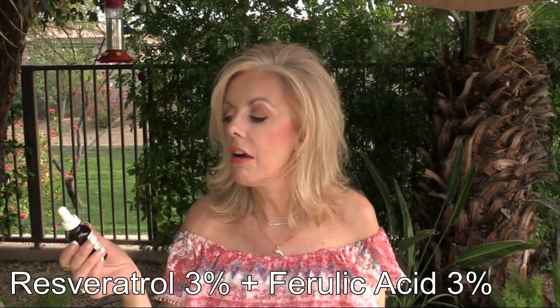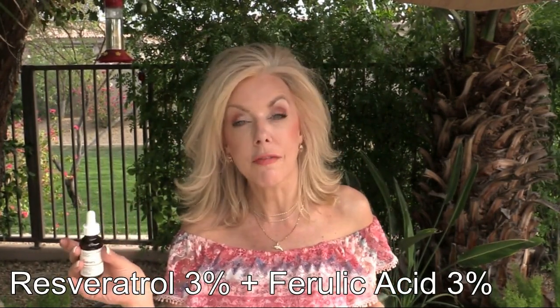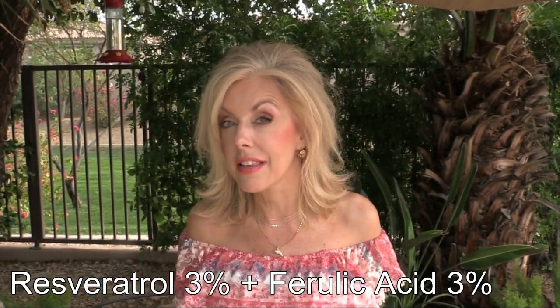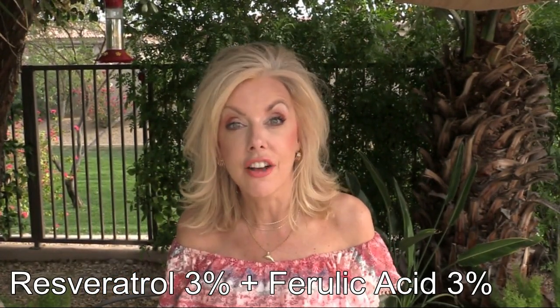The next one is Resveratrol 3% + Ferulic Acid 3%. This is a very nice antioxidant — very superficial — and I can use it as part of my nighttime routine. I really enjoy this one; it has more of a moist feeling on my skin, not quite oily, but it definitely leaves it more hydrated.